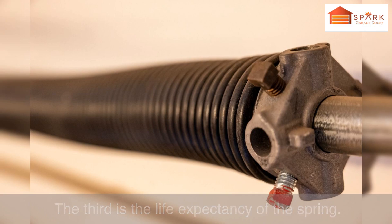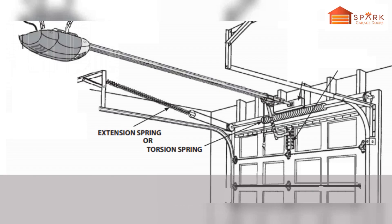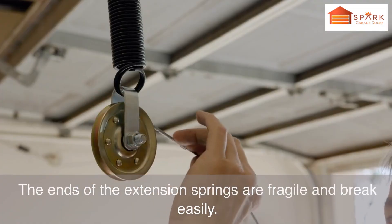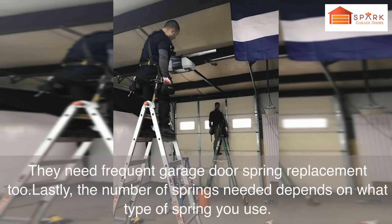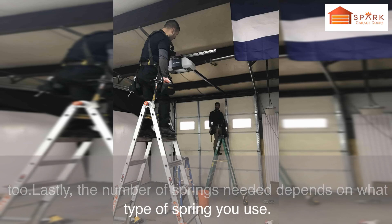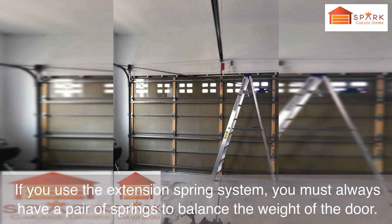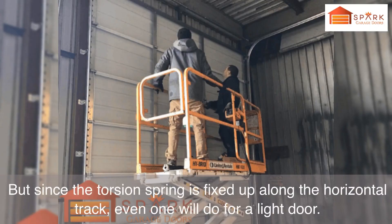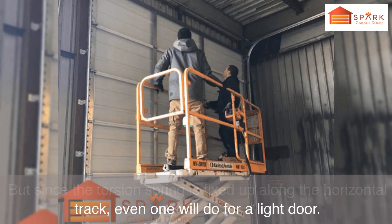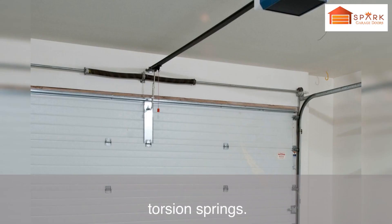The third difference is life expectancy. Torsion springs are robust and last longer than extension springs, whose ends are fragile and break easily. Extension springs are also costlier than torsion springs and need more frequent replacement. Lastly, the number of springs needed depends on the type used. With extension springs, you must always have a pair to balance the door's weight. With torsion springs, even one will do for a light door, though heavier doors may need 3–4 standard torsion springs.